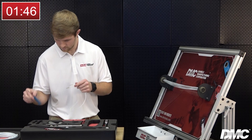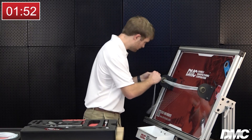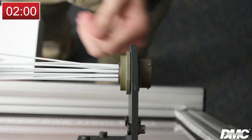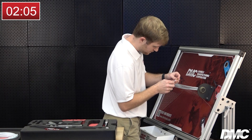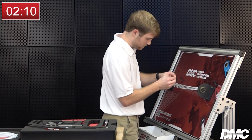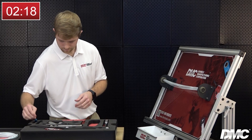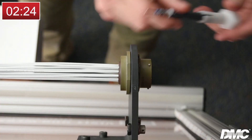Use the insertion tool to insert the newly terminated wire into the connectors. Then use the contact retention tester to check that both contacts are properly seated in the connectors.